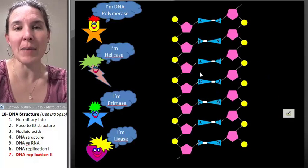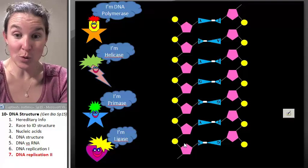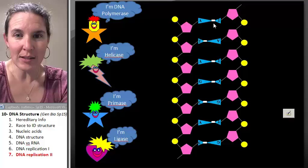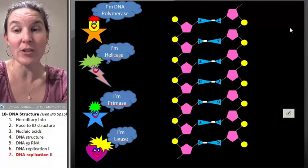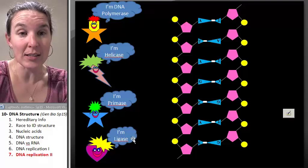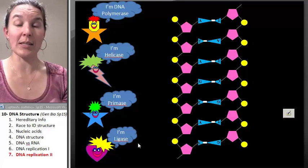Let's put these guys together and make a double strand of DNA. Check it out — this is an actual double strand. You can see that indeed they all match up. The little white pieces here represent hydrogen bonds between my nitrogen bases. And I'm going to show you that we actually have some enzymes that are involved in this process.